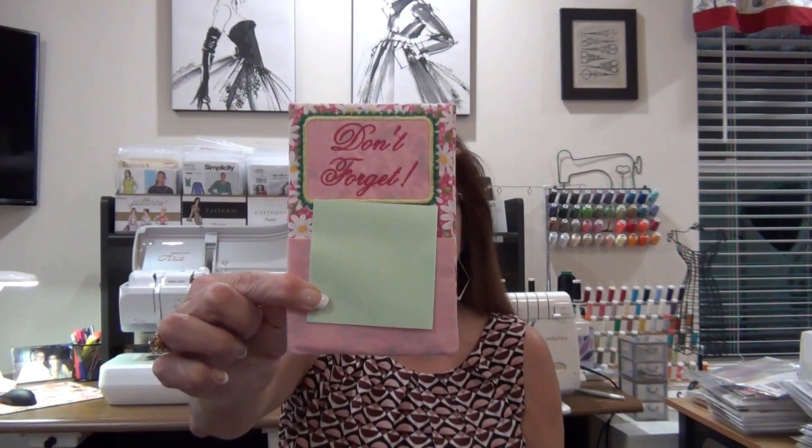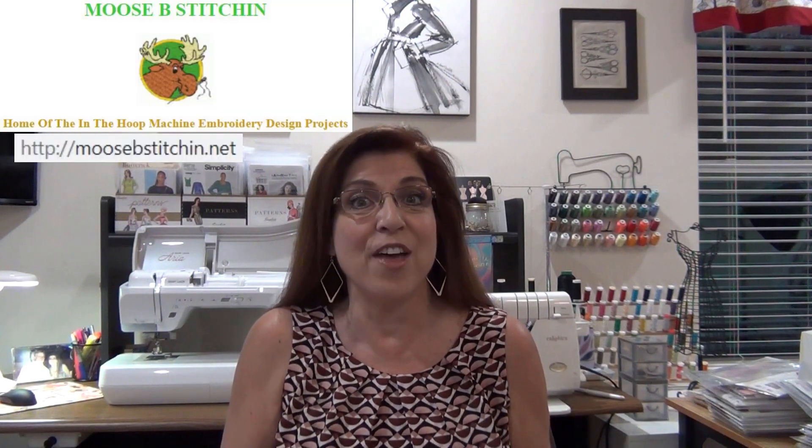A tutorial on an embroidery in-the-hoop project — the post-it note holder that I offered in my giveaway. I offered a couple of designs: this vertical design and this horizontal design, and these designs came from a site called Moose Bee Stitchin. They are an embroidery in-the-hoop project webpage with many in-the-hoop projects that I've found to be very nice for gift-giving.